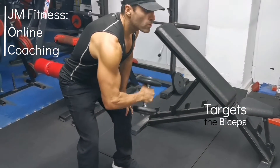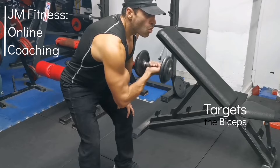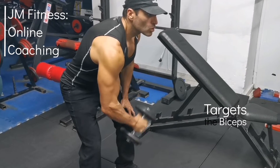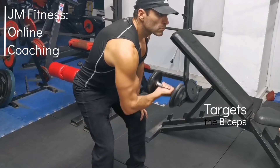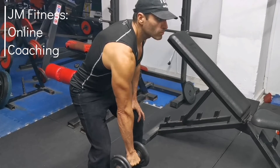Breathe out, then follow through with a hammer curl and again hold the contraction on top. Focus on descending nice and slowly. Make sure to breathe with every rep and don't rush the movement with jerky motions.